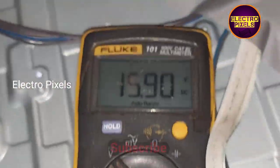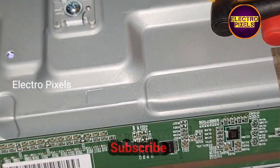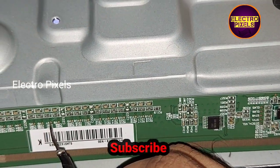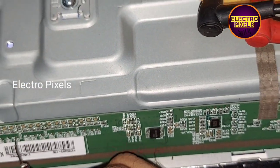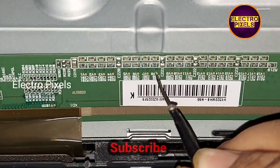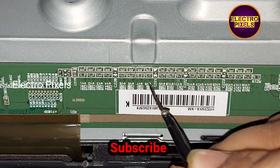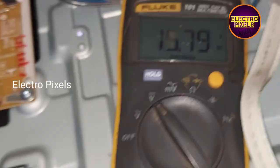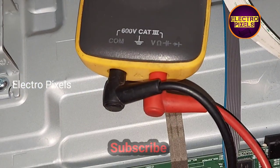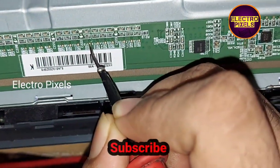Here, in all test points the value is showing the same. But actually we need to get different voltages — however it shows a default 15 volts at all test points, which is abnormal.